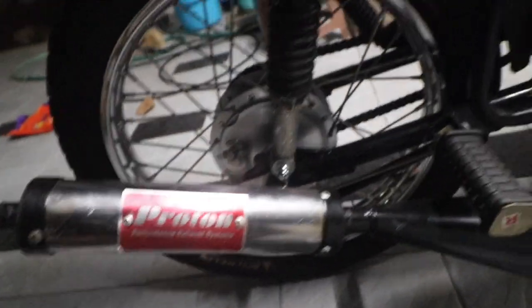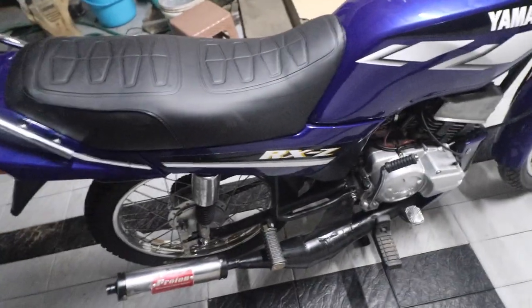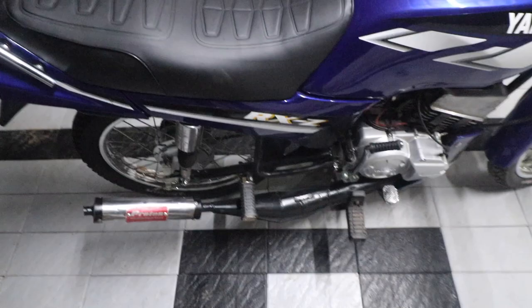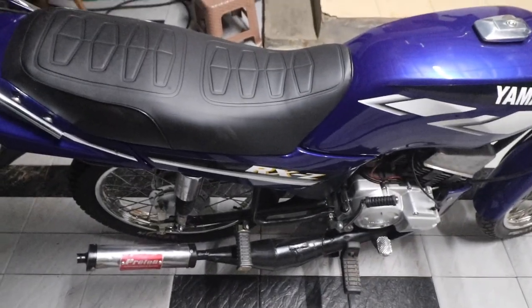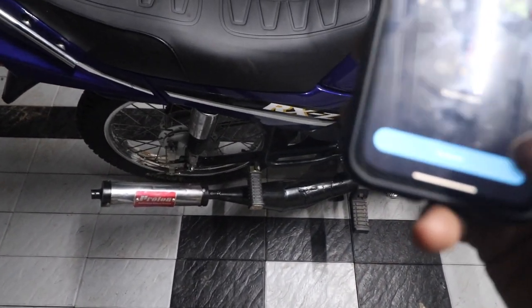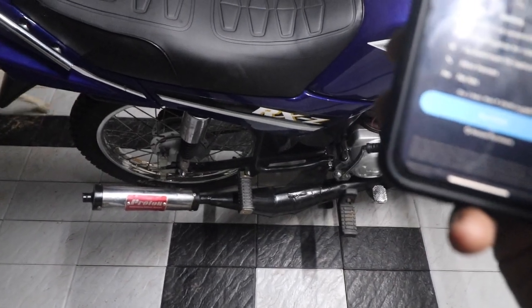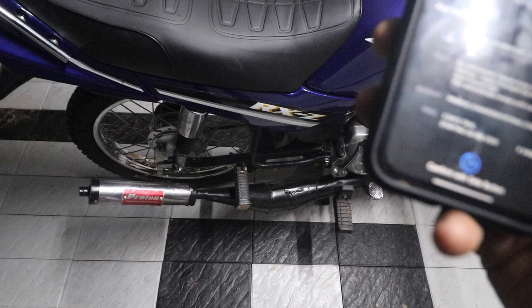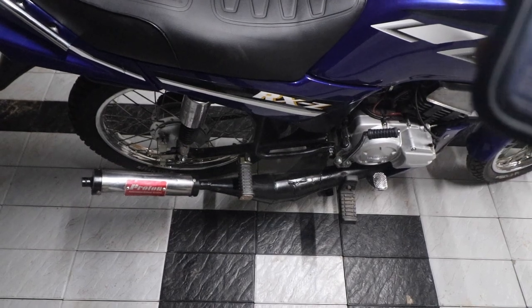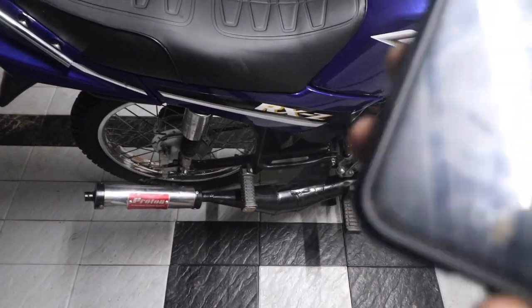We have removed the silencer and installed the proton chamber. Let's hear how it sounds. I have the dB meter on my phone — let me just set it up. Okay, so we have the dB meter set up. We are going to start the bike and see how loud it is.